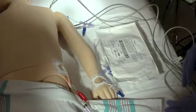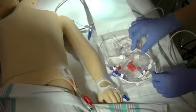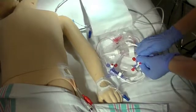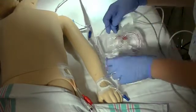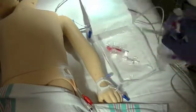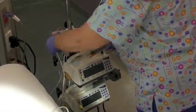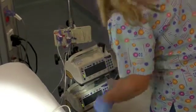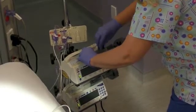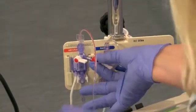Remove the PiCO arterial transducer kit from the sterile package. Make sure all connections are secure. Prime the transducer kit and attach to the heparin bag or syringe according to your facility's policy. Make sure all air bubbles are removed from the system, and finally replace the vented caps on the side port of the stopcocks with the non-vented caps included in the package.